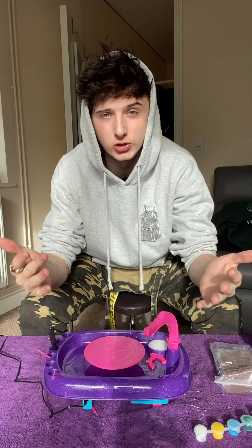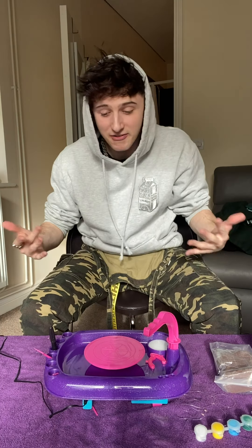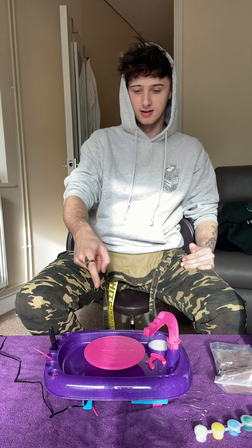Okay, so today we are doing some pottery. We have a little pottery machine. I've never done pottery before. However, I'm very excited - I've never had the chance to do pottery. It spins, we have clay. I just can't wait to make a nice pot.